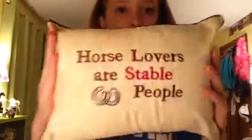Next thing that I got was just this pillow. It says 'horse lovers are stable people,' and just these cute little horseshoes. I think that this is just so adorable. If you look at the back, it just has these velcros and the pillow is inside. It's just a small pillow that will look very nice on my bed.